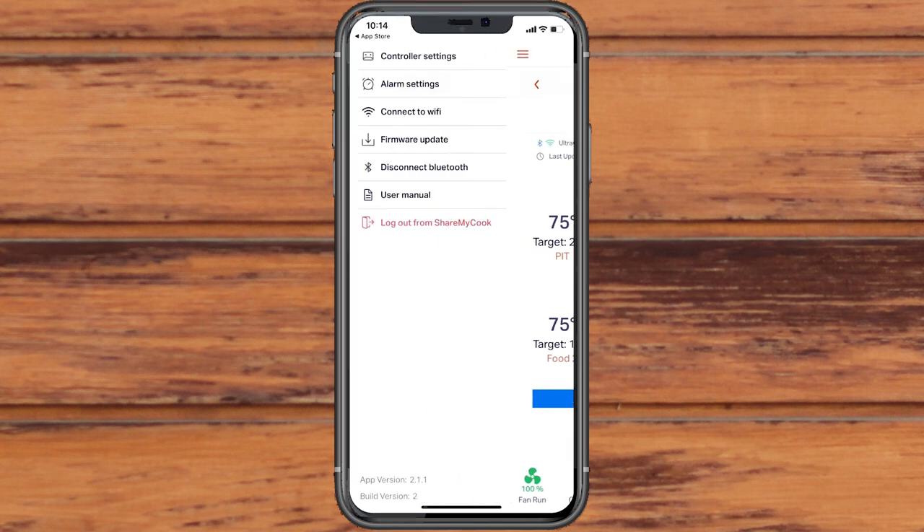For anything else, the UltraQ user manual is available in the BBQ Guru application menu.